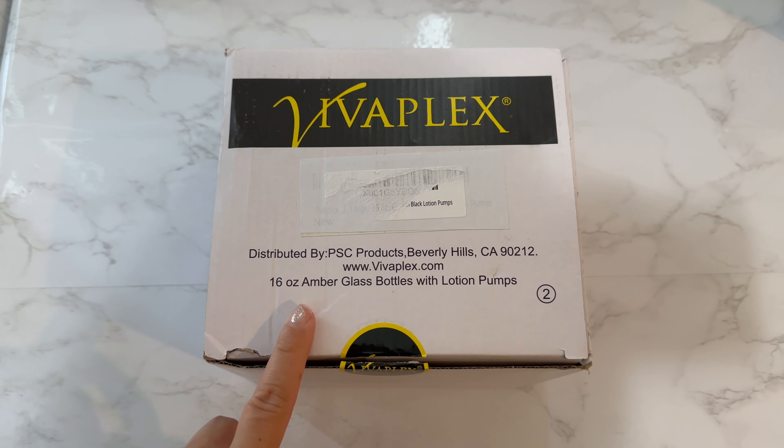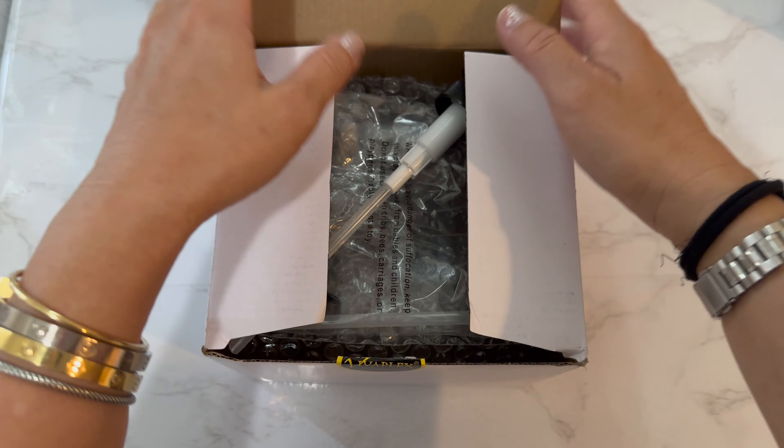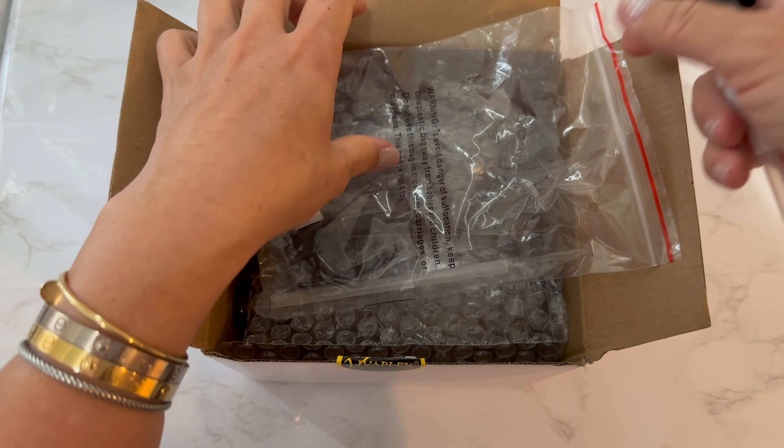This is the Vivaplex 16-ounce amber glass bottles with lotion pumps. It comes with two bottles, packaged like this. I did put one of the straws together already.